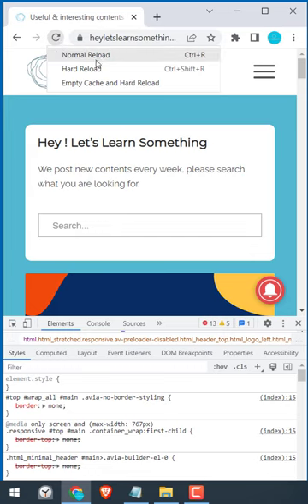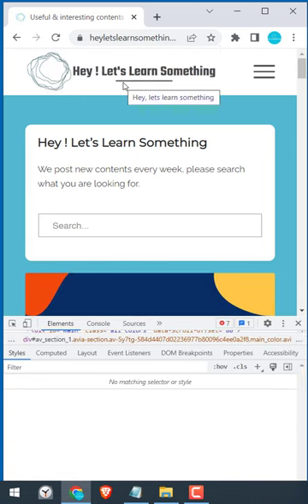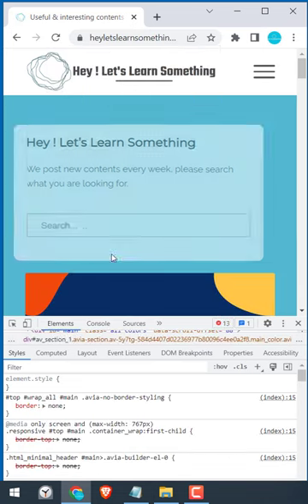So now you can normal reload, or you can hard reload, or you can empty cache and hard reload. Please note, this option will only appear if you have Inspect Element open. Thank you very much.